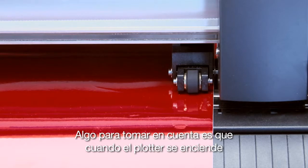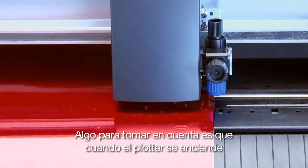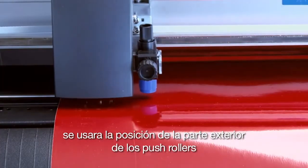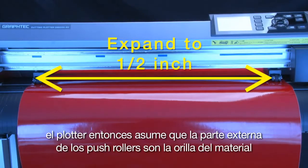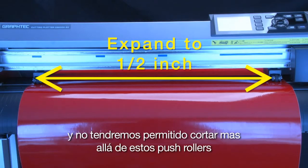Something to keep in mind is that when the cutter initializes, it will use the position of the outside push rollers to determine the cut area width. The cutter then assumes that the outside push rollers are the edge of the media and will not allow the cutting tool to go beyond the push rollers.